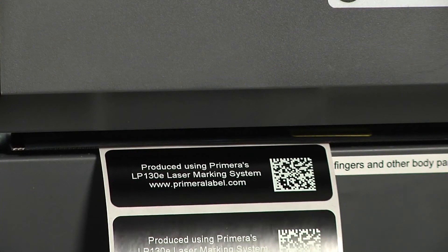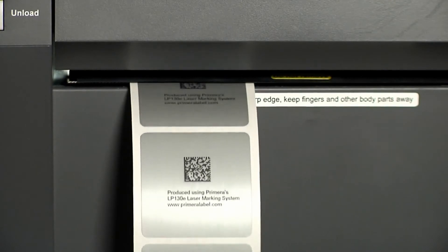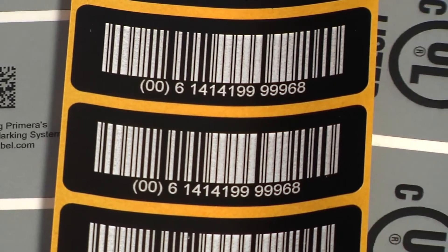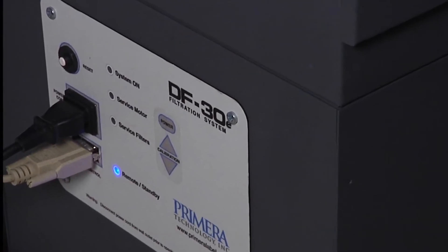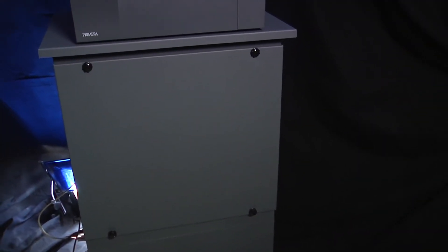Both smoke and smokeless label substrates are available. Each substrate has its own advantages for certain applications. For marking substrates that generate smoke, Primera's DF-30E air filtration system is available. The DF-30E has five stages of filtration, which allows the LP-130E printer to be used indoors without the need for an outside exhaust.